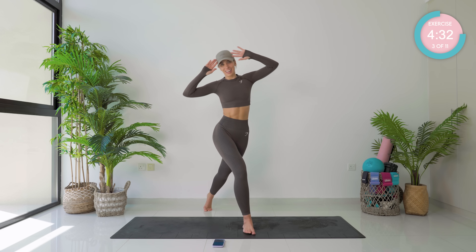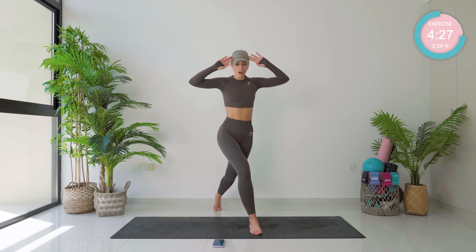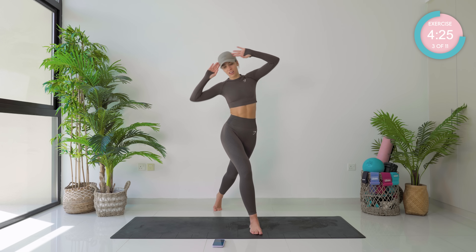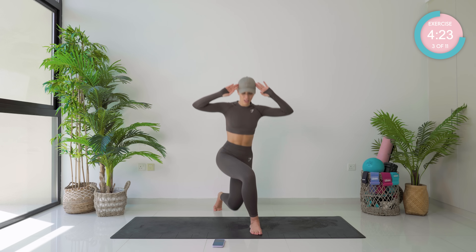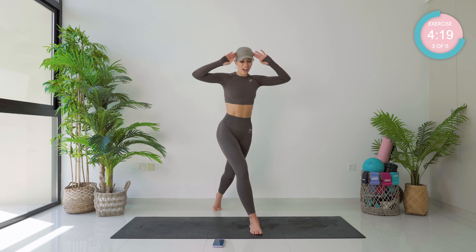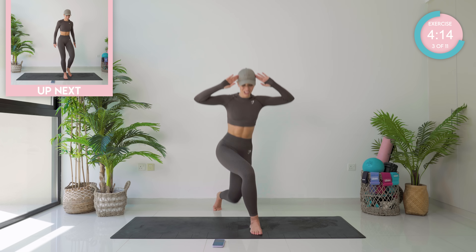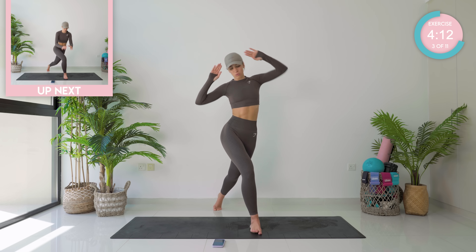Lateral movement here — we're trying not to come forward or backwards, we're literally just going over to the side. Again, push down through that heel. This is challenging your balance. Five, four, three, two, one more — and one.